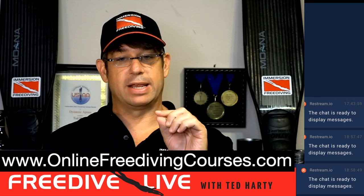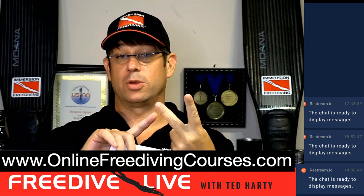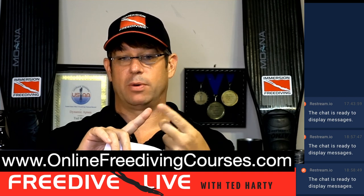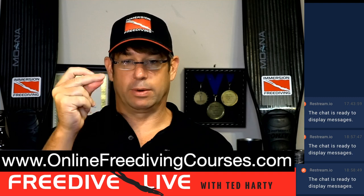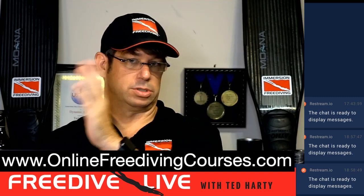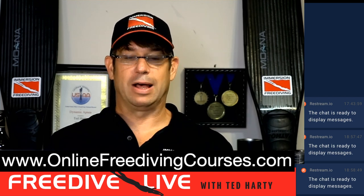For those watching right now, let me know in the comments — are you watching this live or on the replay? I'm always interested to find out how many people are tuning in live versus at a later date.